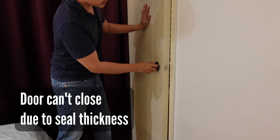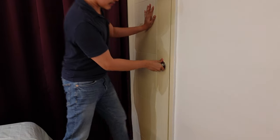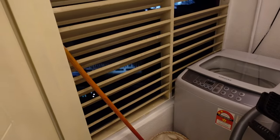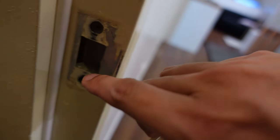Now we have a problem where the seal is kind of thick and the door doesn't want to shut properly, so there needs to be some sort of adjustment. The seal is a little too thick. I took this thing off completely and it looks like the original square hole here is exactly why I want this to shift, so I can just use this without that extra piece.